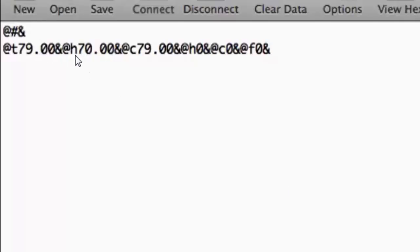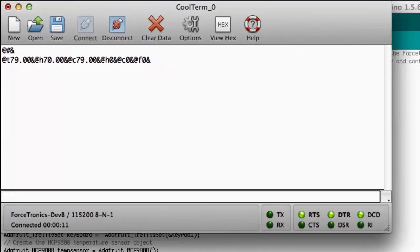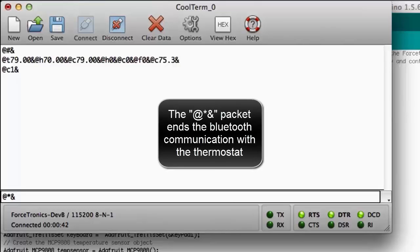It then goes through the same sequence for the heat setting, cool setting, and current state — whether the heat is off, the AC is off, and the fan is off — giving the full initial state of the thermostat to the connected Bluetooth device. Next I set the temperature: I send @C75.3& to set the AC to 75.3 degrees. Then I send @C1& to turn the cool on. After disconnecting from the serial monitor, you can hear the AC click on.